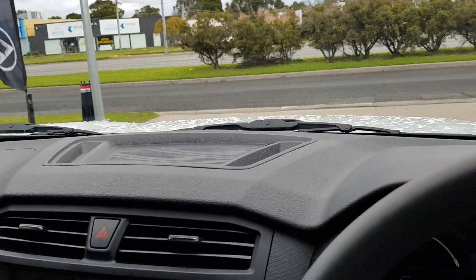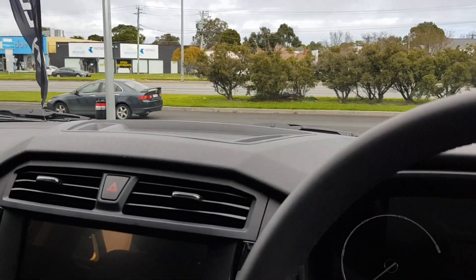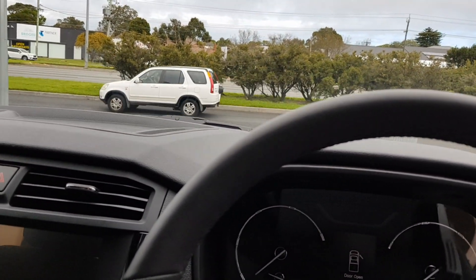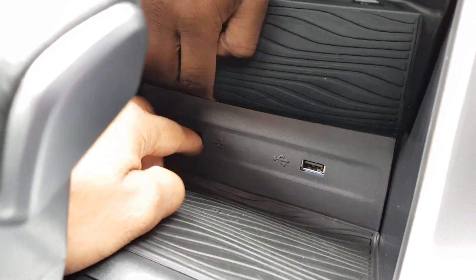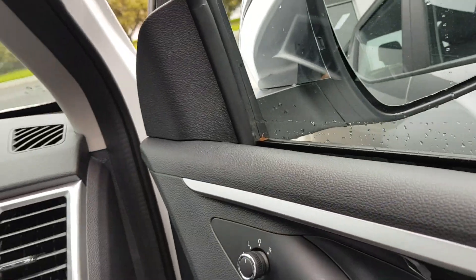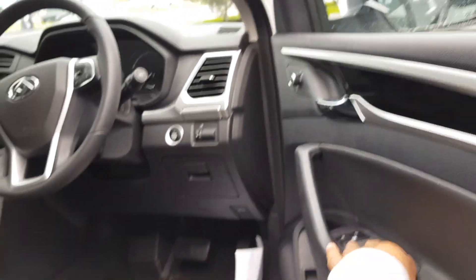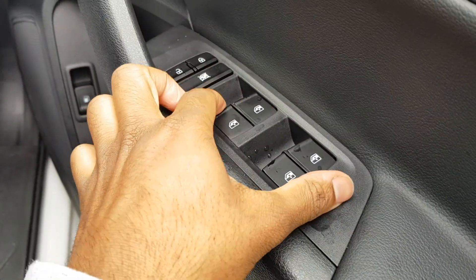There's also a vanity mirror there. Visibility is actually quite good — you can see easily, even to the rear, which is quite nice. There's a grab handle over here for the passenger. There are also USB ports here with a textured rubber finish — very nice. And there's a little bit of storage here if you want to hide a candy bar or a little snack. The switches also feel very nice and well made.